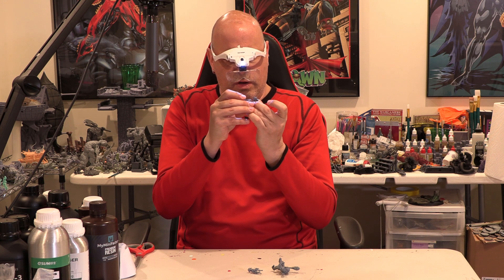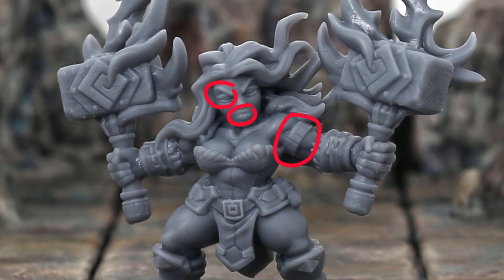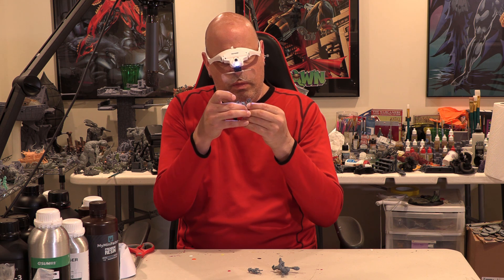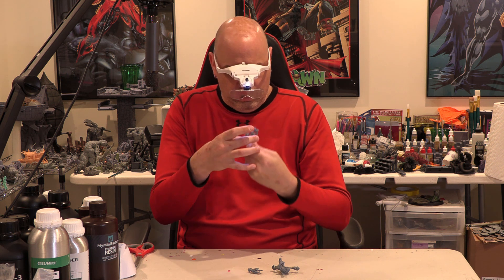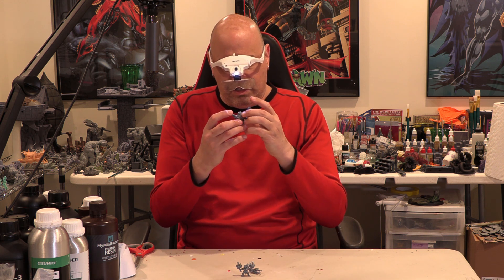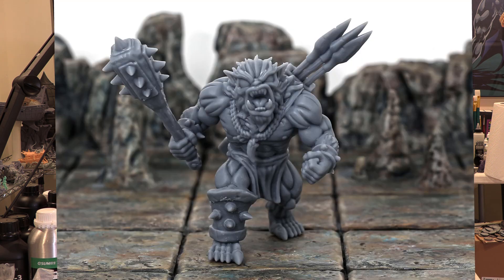I'm going to throw on the nerd glasses for a minute — this printer really picked up all the details. The areas I look at on the figure, which are the eyes, the lips, and the bracer on her right arm, all came out nice. She came out great, really good detail. I saw no Z-wobble, and the printer shows no evidence of it. There are no lines in anything. Everything came out nice, very crisp and clear. This really had some good results.